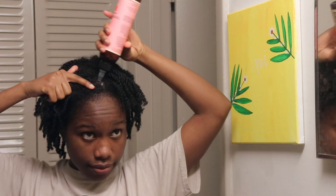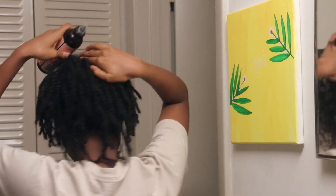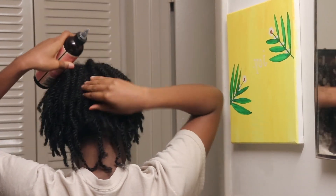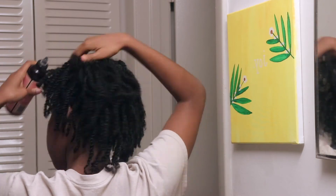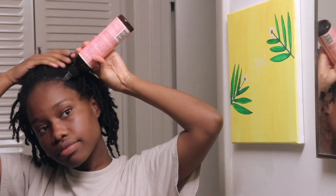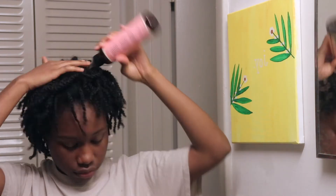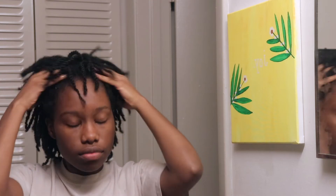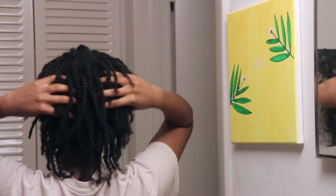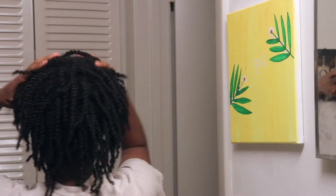The next thing to do is to oil your scalp. If you'd like to see what oil mixture I use, you can click right up here and watch the video. I just go ham on oiling my scalp — I do not like having a dry itchy scalp. Leave a comment down below and let me know your thoughts on oiling your scalp. I know some people say they don't oil their scalp because it produces natural sebum, which everyone's scalp does, but for me personally if I don't oil my scalp it's going to be dry, itchy, and flaky.